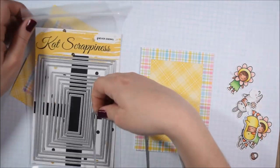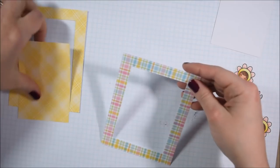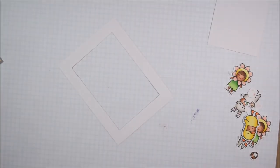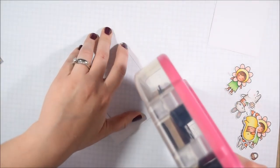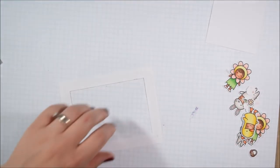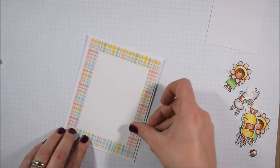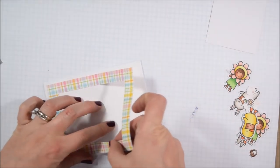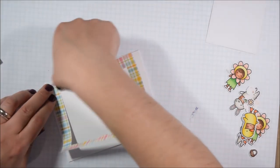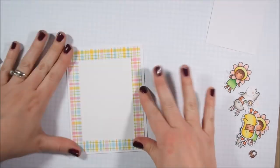I used my CAT Scrappiness dies to cut the center out of my card panels. I wanted it to look like there were two layers but didn't want to waste a bunch of my brand new Lawn Fawn paper — I have a problem with hoarding it! In general, die cutting a shape out of the center and then switching between two cards is a great way to get the look of multiple patterns without using as much paper.